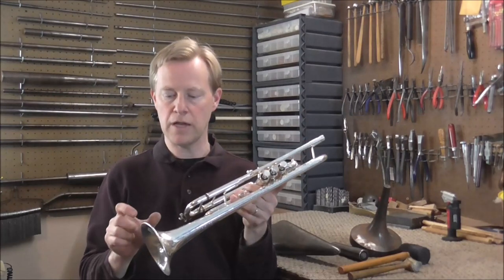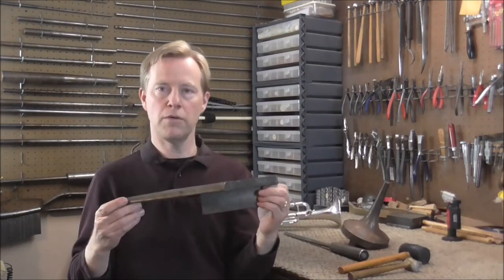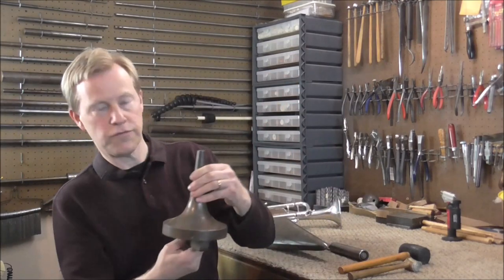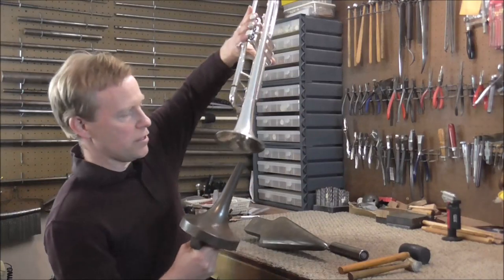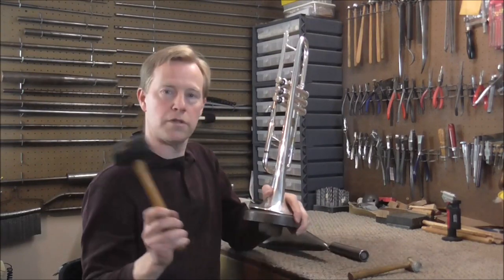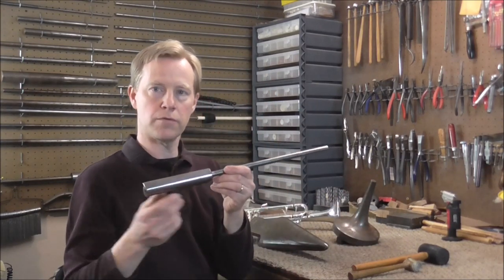The bell flares — the bottom two inches or five centimeters of the bell — and when there are dents in that area, these are the most common tools that I use. One tool is called a bell iron, named because it's shaped like an iron. Another is called a bell flare mandrel; you tuck that into a vise, put the trumpet bell over it carefully, and then you can hammer down the bell flare with a rubber mallet. Another tool I use is called a dent roller, and this is the most common one I use — this is a smaller dent roller.